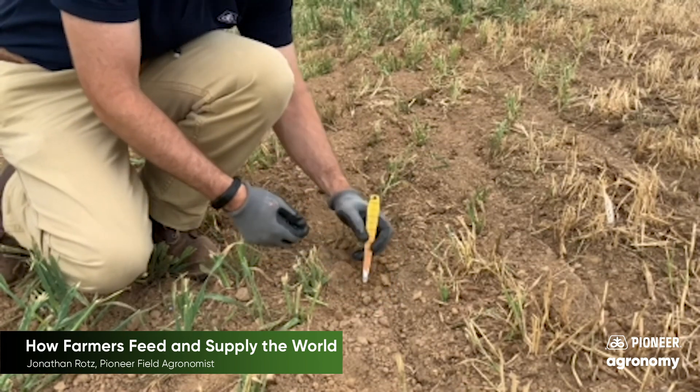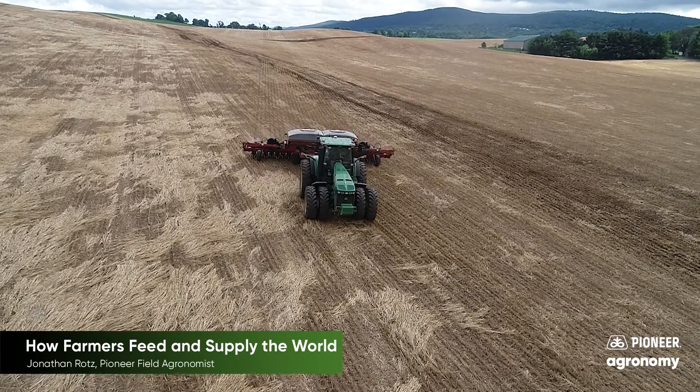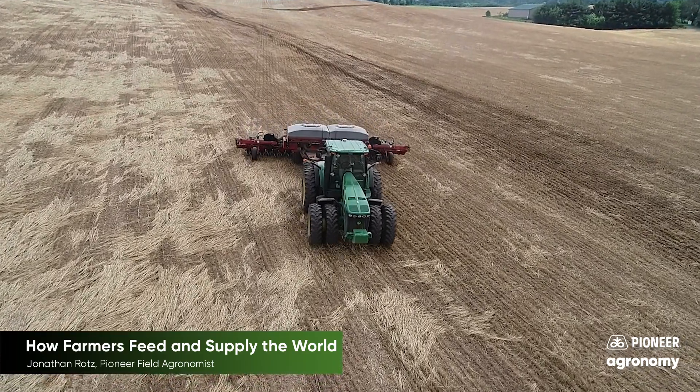Farmers and others like myself will dig seeds like this to make sure the planter is adjusted correctly for the field conditions and the crop that is being planted.